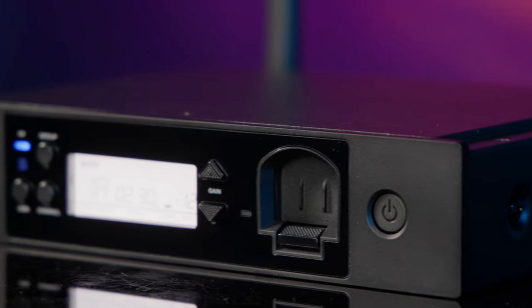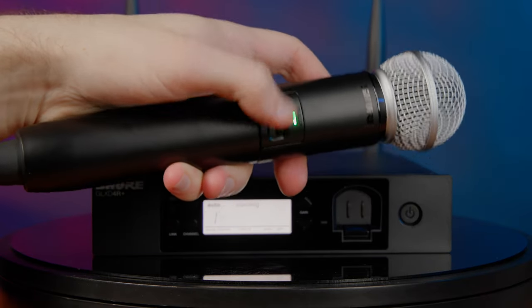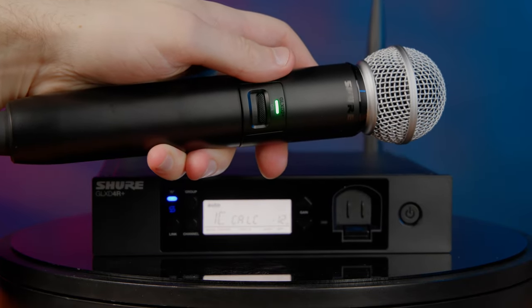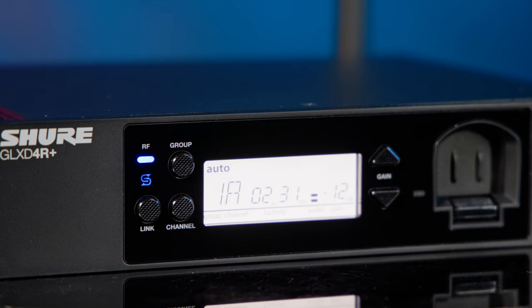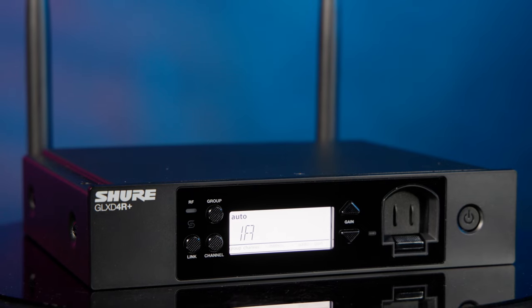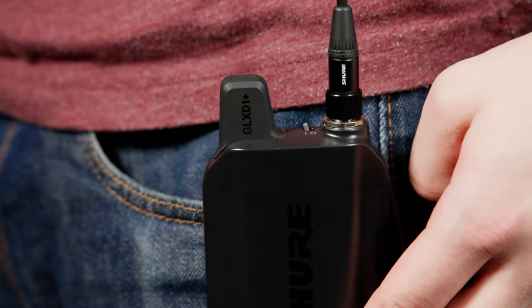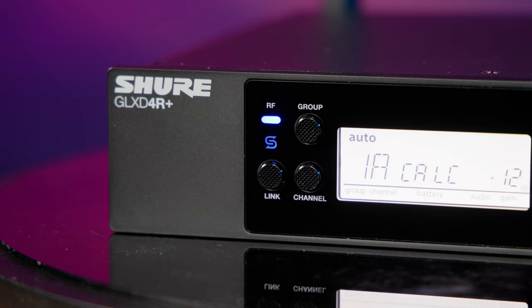Despite the sophisticated dual-band tech under the hood, Shure's engineered the GLX-D Plus to be super easy to use, even if you've never worked with a wireless system before. The receiver handles all the scanning and setup details at the touch of a button, so you don't have to worry about coordinating frequencies and syncing components. Simply power up, press the channel button, and the dual-band receiver automatically finds the open frequencies and locks them in. Turn on the transmitter and voila, the components automatically sync together and you're ready to work.